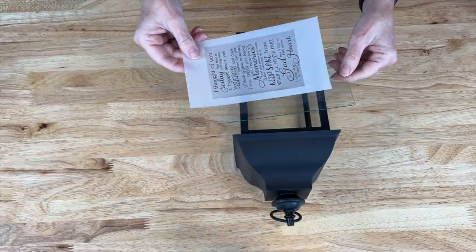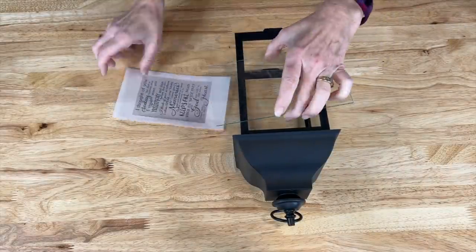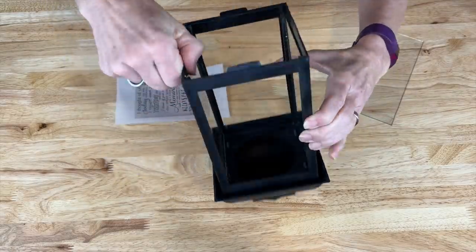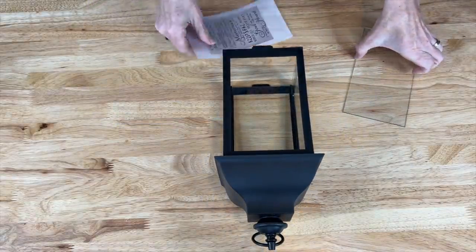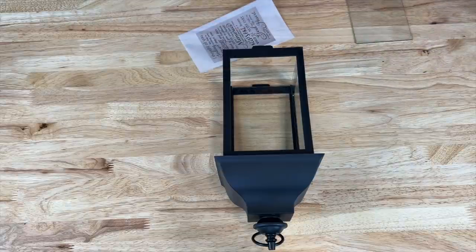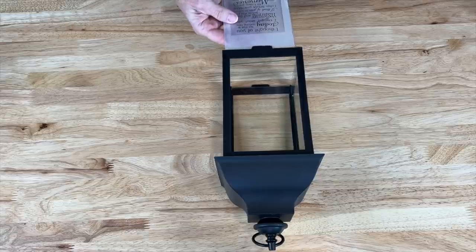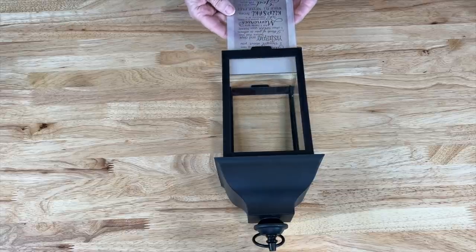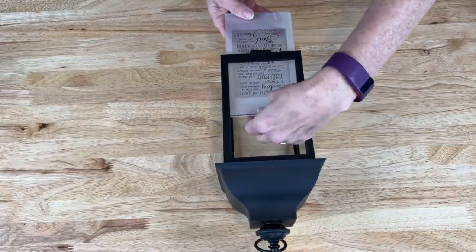There are a lot of ways you can do this next step. This particular lantern has a ledge inside that's holding the glass. I'm going to utilize that — I'll slide the glass in just a little bit, then use that same ledge to put the vellum paper in, and slide the two in together until they make it to the top.